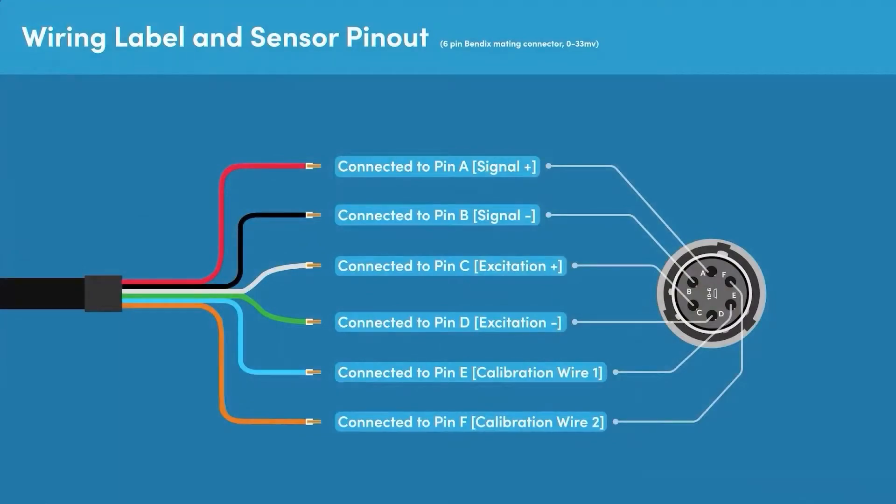The standard connection pin-out for a cable used with a pressure sensor that has a 0 to 33.3 millivolt output is as follows: The red wire is connected to pin A and is signal positive. The black wire is connected to pin B and is signal negative. The white wire is connected to pin C and is excitation positive. The green wire is connected to pin D and is excitation negative. The blue wire is connected to pin E and is calibration wire 1. The orange wire is connected to pin F and is calibration wire 2.